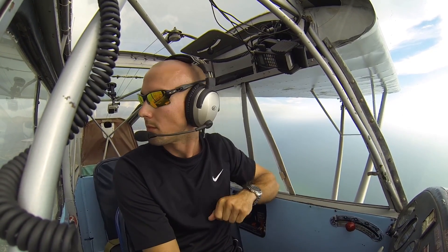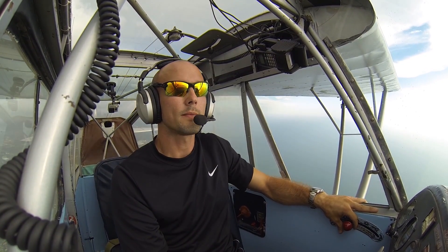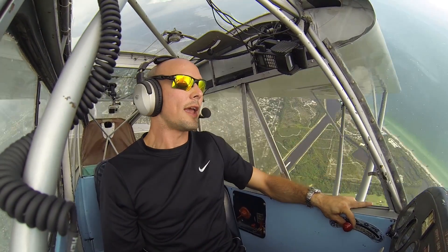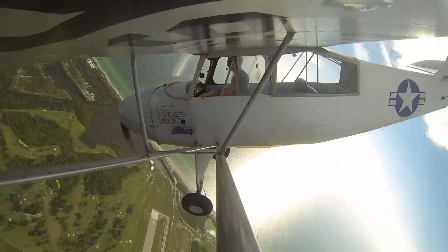I'm noting my heading. Everything's set. Gauges look fine. Check the area one last time. I'm going to go ahead and set power back to 1500 so I don't get into too aggressive of a spin. Pull the stick full back, and as I'm raising my nose, right before I get to the stall, I'm going to go ahead and kick in full left rudder. And now we are going in the incipient phase, and here is the developed phase of the spin.